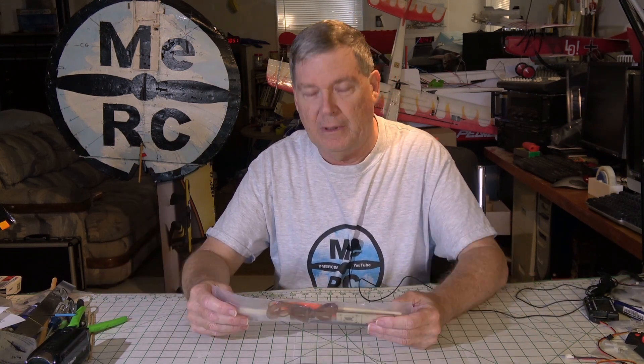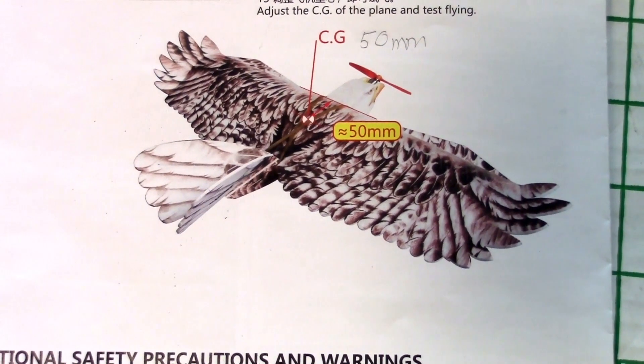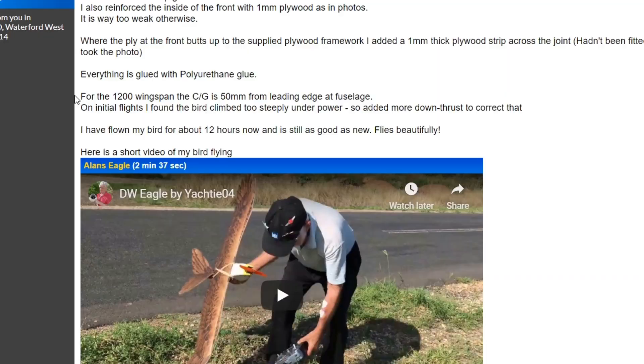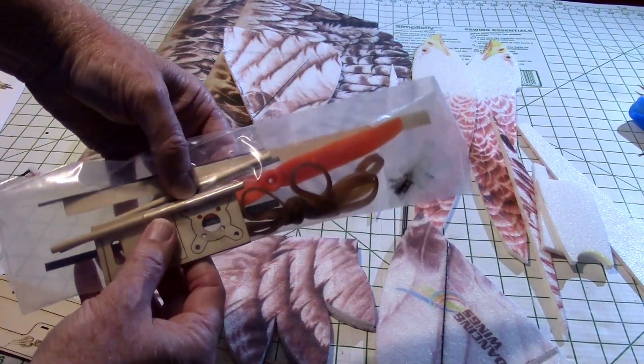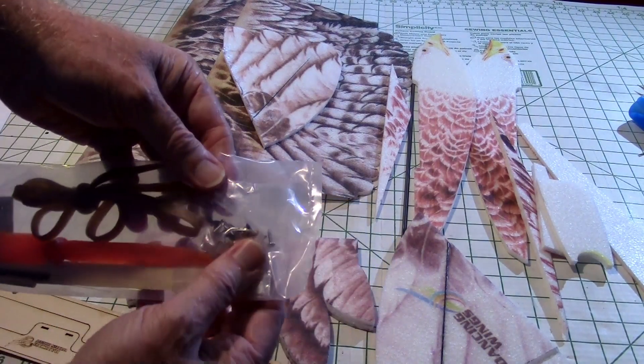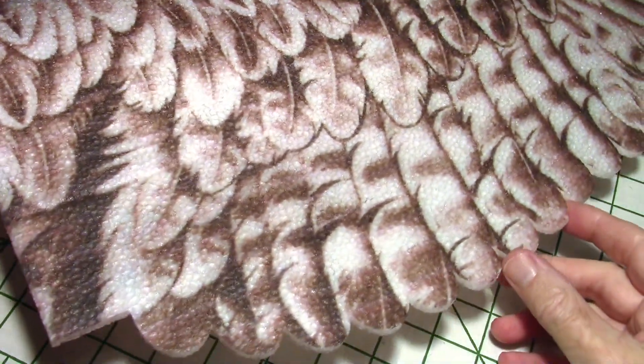Let's look at what we have on the bench. This will be a series — I'll be building this in several parts and then have a flight video at the end. First, we got a small manual. Looking at the overall view of the eagle, the CG is at approximately 50 millimeters back from the front edge of the wing. Here's the bag with some spars, dowels, a motor mount, rubber bands to hold the wing on, the prop, a few screws, and control horns.